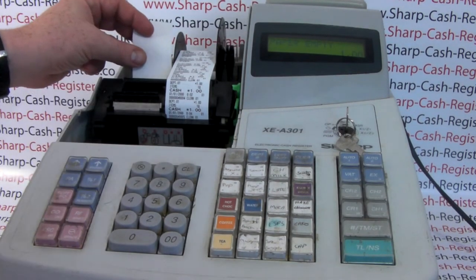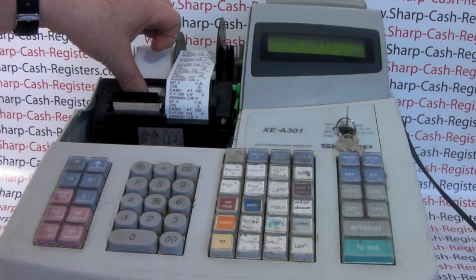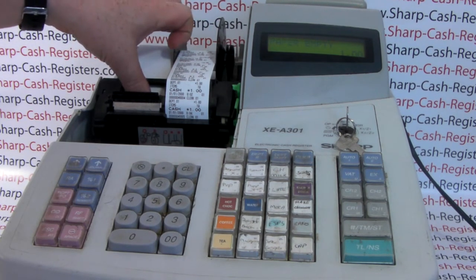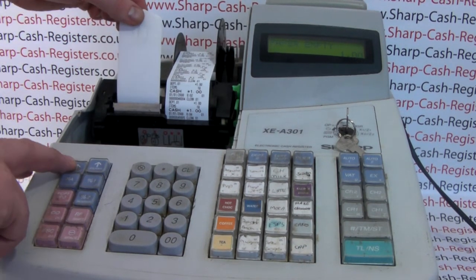The paper is then fed underneath the roller, and then you gently feed the paper down into the machine. If we do it correctly, the machine should take up the paper — it's a bit more fiddly than some of the modern machines. You can give yourself a help by pressing the receipt feed button.